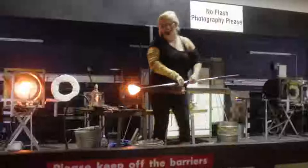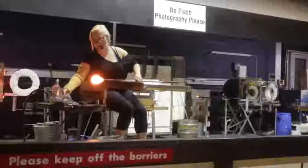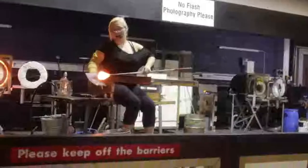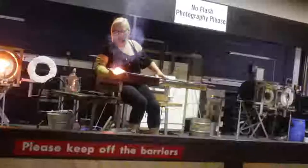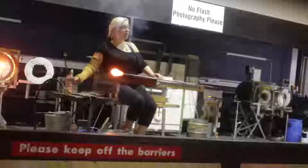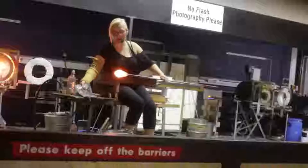We keep the furnace at a constant temperature of 1,100 degrees C. To put that temperature into context, if you think of a volcano — a volcano begins to erupt at about 1,000 degrees. So technically speaking, our furnace is 100 degrees hotter than an erupting volcano. That's why it's a little bit warm in here, and also why everything has that orange glow, because it is so hot.